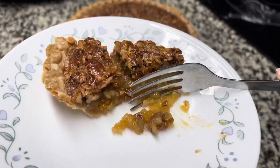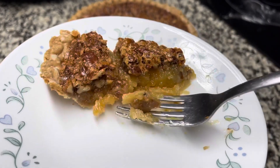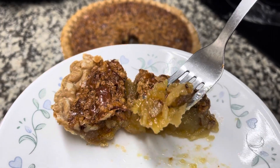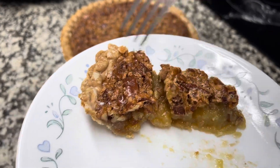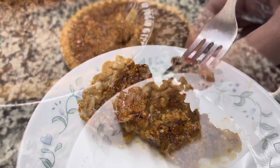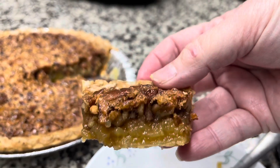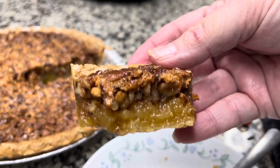All it needs to make it 100 percent is a scoop of vanilla ice cream, but there's nothing wrong with it without. And honestly, for breakfast this and a cup of coffee instead of a sweet roll — yum! Did y'all see how easy it was to throw this pecan pie together? When you get down to the last piece, you can just pick it up and take a bite. Go get the ingredients and make you one today. You can do this. God bless you, thank you for watching.